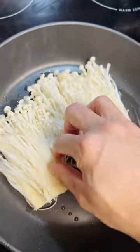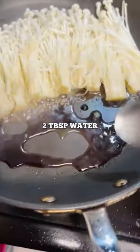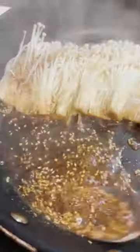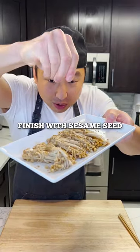We're gonna sauté for about a minute or two. While we're waiting, let's make the sauce: a tablespoon of soy sauce, half a tablespoon of garlic, two tablespoons of water, half a tablespoon of sesame oil, half a tablespoon of sugar, and half a tablespoon of sesame seed. We're gonna reduce that sauce just like that, move this over, and throw some sesame seed on top.